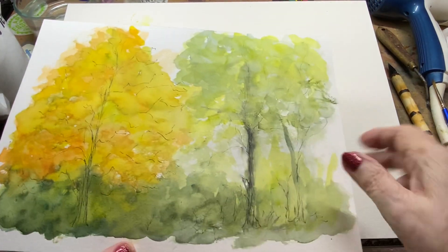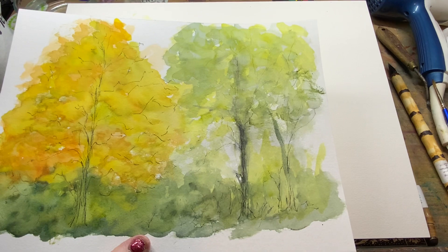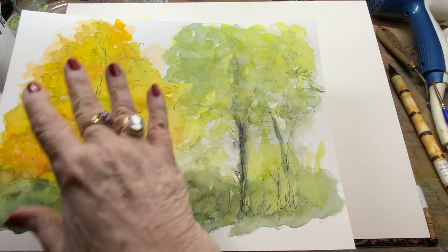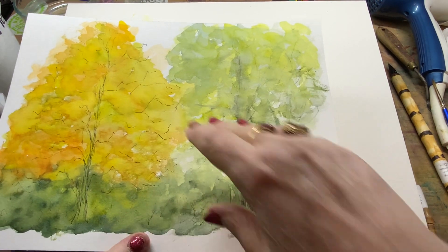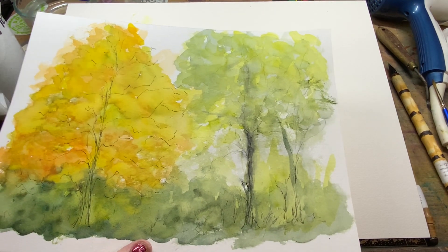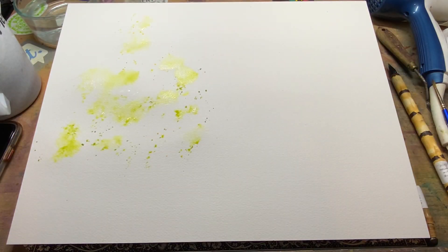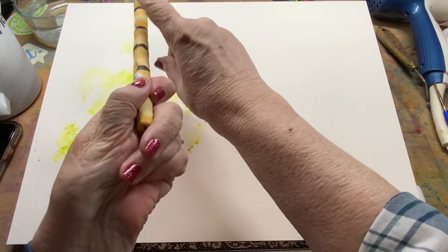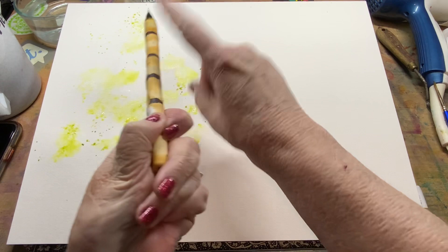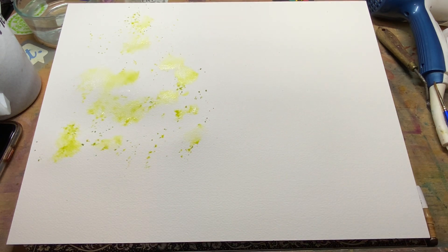I like this one better. I went in with some permanent black ink lines first, just to give me some structure. Then I came in and threw some wet pigment on and let it dry, then came back with a little bit more. I like this better, but I'm still not satisfied. So I'm still on my journey, and I'm back in my studio today. I've spritzed a little bit of water and now I'm splattering some paint. This is green gold that I'm splattering at the moment.